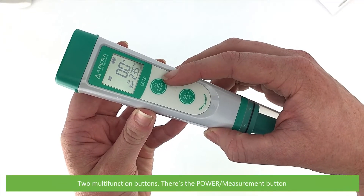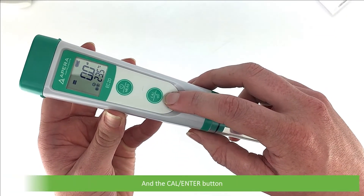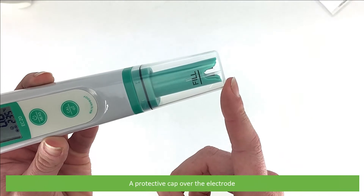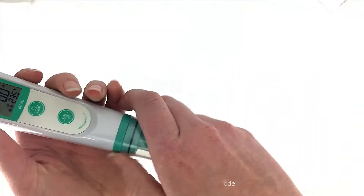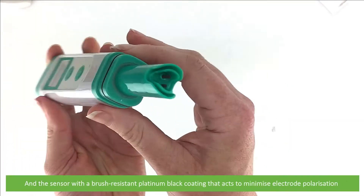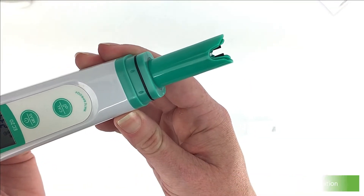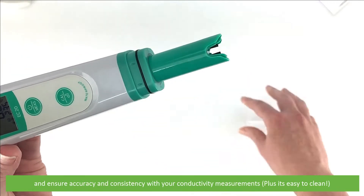There are two multi-function buttons: the power measurement button and the calibration enter button. There's also a protective cap over the electrode, and the sensor with a brush resistant platinum black coating that acts to minimise electrode polarisation and ensure accuracy and consistency with your conductivity measurements.